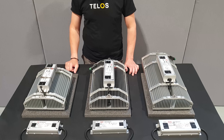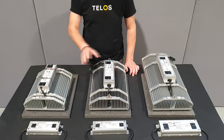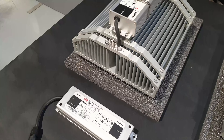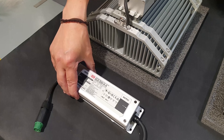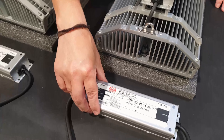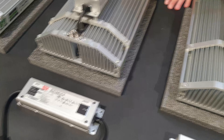This is a TELOS instructional video to show you how to replace the driver on the original TELOS 6, TELOS 8, and TELOS 10. For the TELOS 6 you'll use an XLG 200 driver. For the TELOS 8 you'll use an XLG 240 driver. And for the TELOS 10 you'll use an ELGC 300 driver.